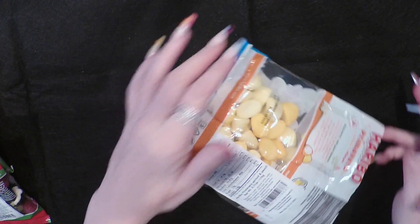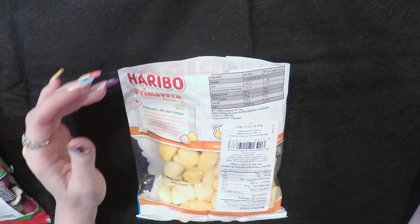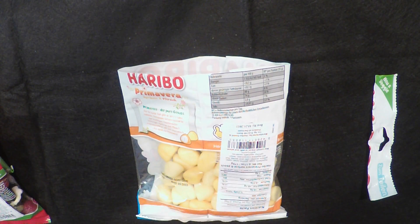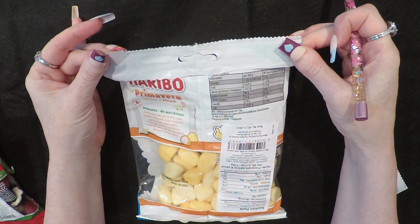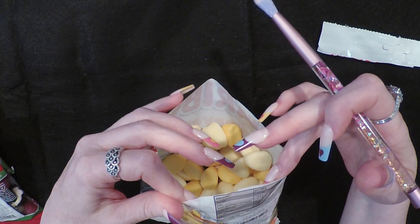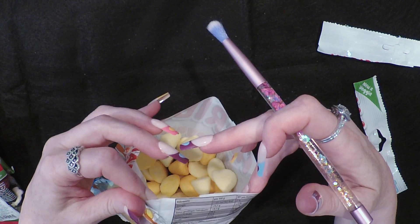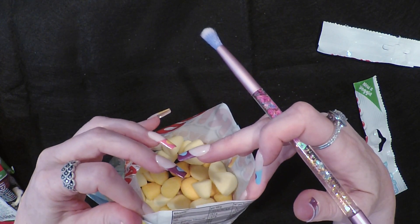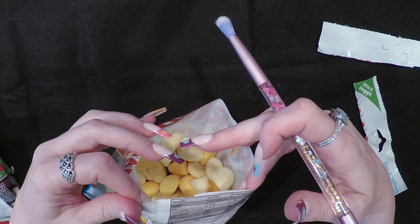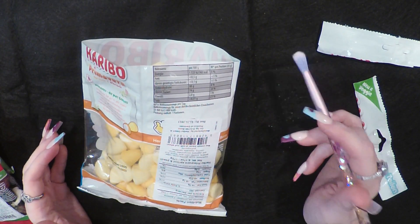Let me look at the one that's in German to see if it gives us any clues. Okay, so this one is telling you 100 grams is 365 kilocalories. So the 365 calories is for 100 grams, which is like three ounces. Yeah, they did that wrong on the English label — that's weird.